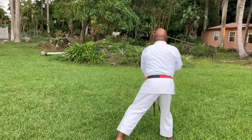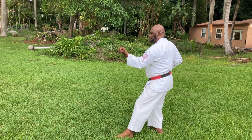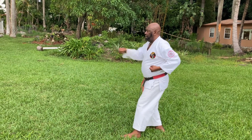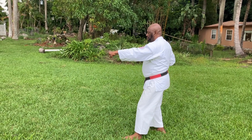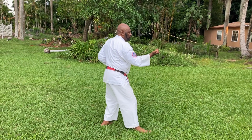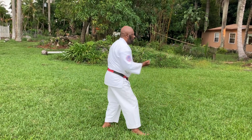Hitch, step over, chest block, cat stance. Hitch, kick at the back leg, double punch. Hitch, table to the opposite side. Hitch, kick at the back leg, double punch.